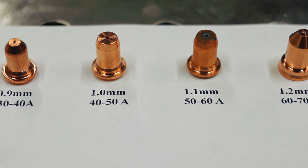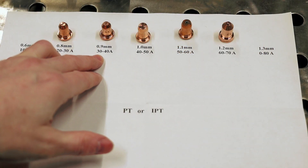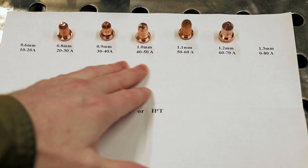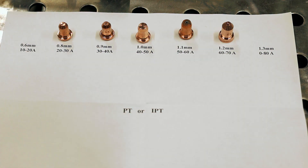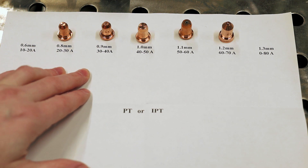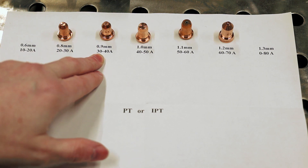On my channel I cut a lot of 18-gauge material for signs and stuff. I've been using a 0.9 millimeter nozzle set to 30 amps. Basically, they last forever. Normally with most IPT nozzles — good quality ones — 300 pierces is sort of the limit; that's where you'd want to change them out. I was using a 0.9 for months and never changed it out; I had well over 300 pierces on it.